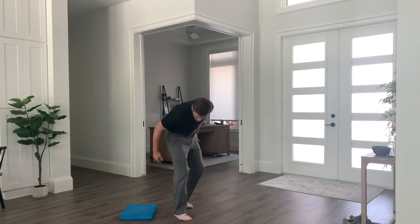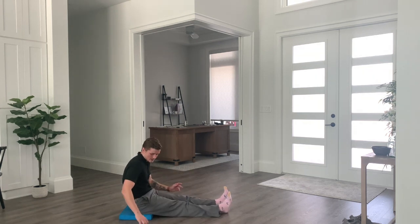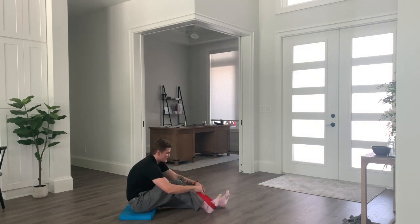We're going to set our butt onto the pad or pillow, and you're going to start with your legs out straight. And then I have a band here — I'm going to wrap this underneath my foot.